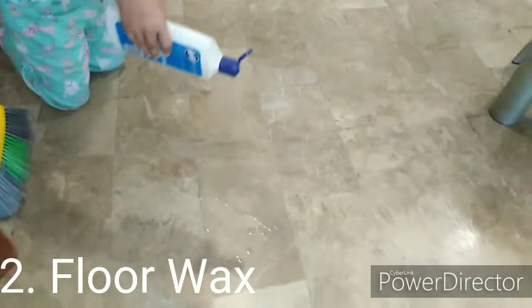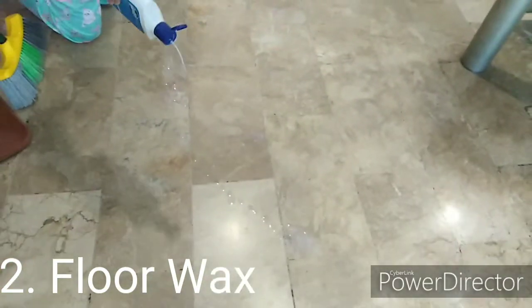Let's put some floor wax and a damp cloth.